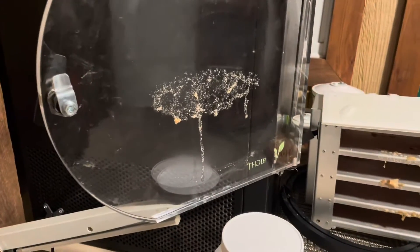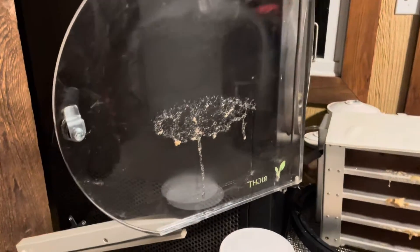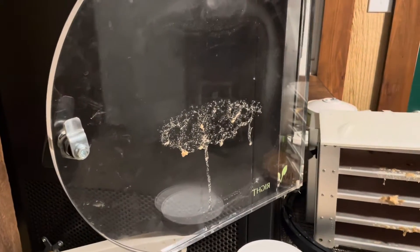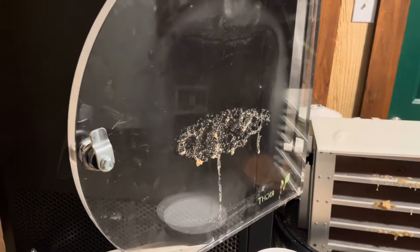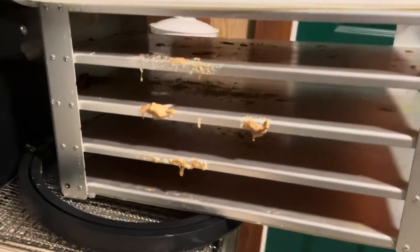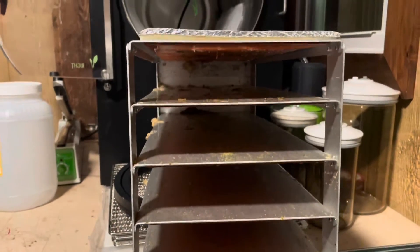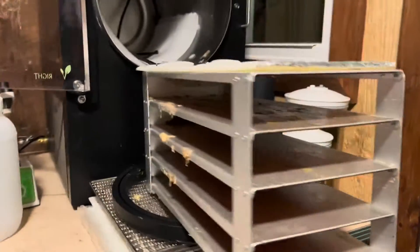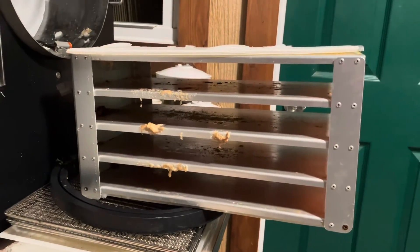It freeze dried just fine, but I did have a couple things happen that I want to show you. So if you're in any freeze drying groups, you've probably seen this before, especially if people do something really sugary like juice — they'll get explosions like this on their door. Mine was pretty mild. I've only ever had this happen one other time when I did grape juice that was not frozen solid. But you can see the aftermath of me not pre-freezing. I'm not saying you have to pre-freeze every single time, but if you have something that is sugary — like the natural sugar in bananas — this seems to happen.